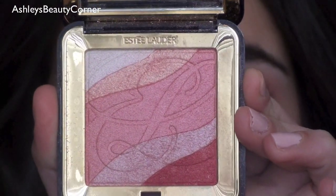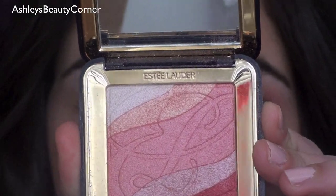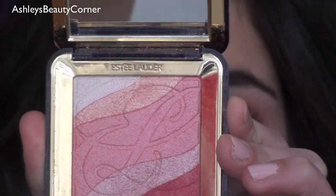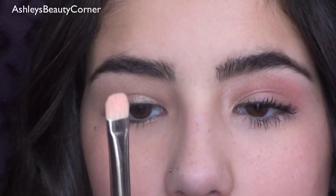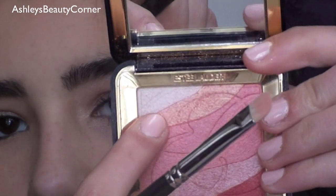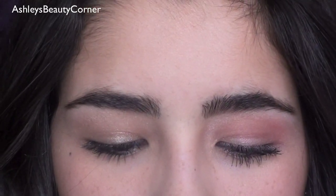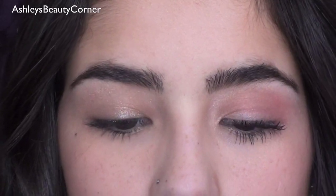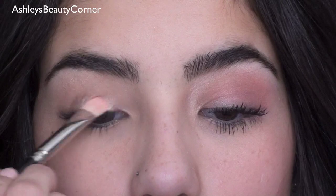To do my eyes today I'm taking my Estee Lauder Signature 5 Tone Shimmer Powder for eyes, cheeks and face, and this is in 01 Pink Shimmer. I'm going to start off with my 239 and go into this really pretty light peachy color just right under the white. I'll pack that on the brush, tap off the excess, and apply it right to the inner corner.